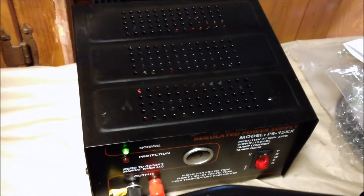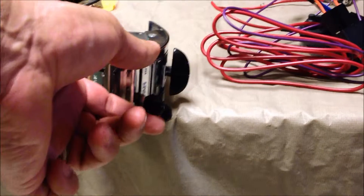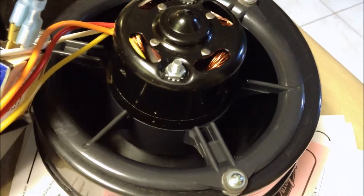We will go through now and turn on our power supply. Make sure we have got a green light and that we are normalized. We have now got our fan going — a little hard to see but the fan is going.